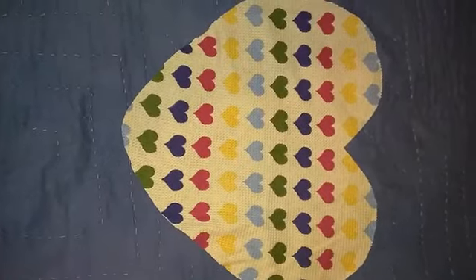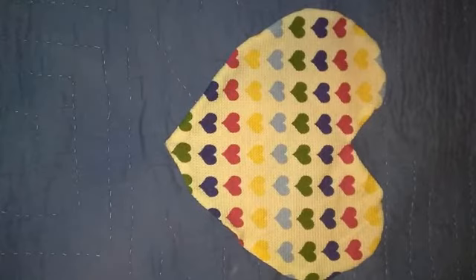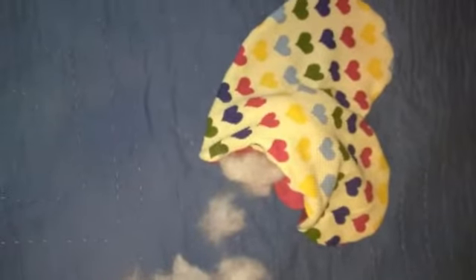Here we are using two contrasting fabrics. Identical faces together and pin. Next, trim, turn, and stuff.